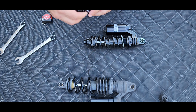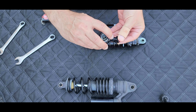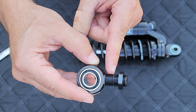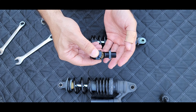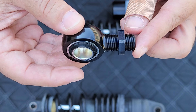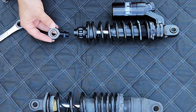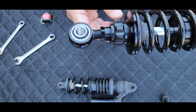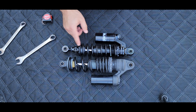Here's the adjuster, and you have to keep something in mind — do you see right there how there is a groove? That's the maximum adjustment you can make, right there. What the manual states is that the lock nut needs to be right there. That's how much adjustment you can make — where that mark is visible.